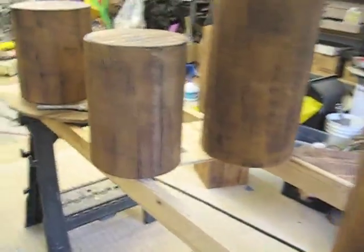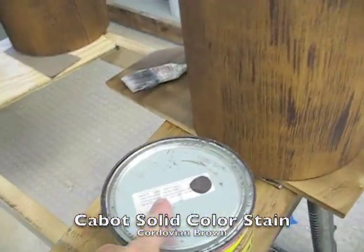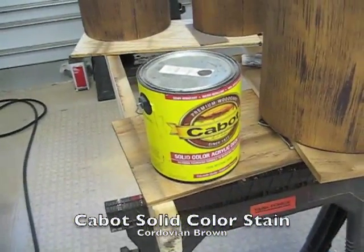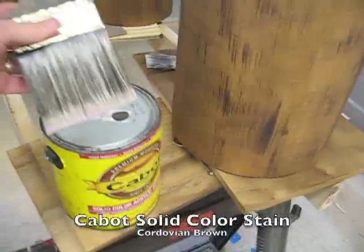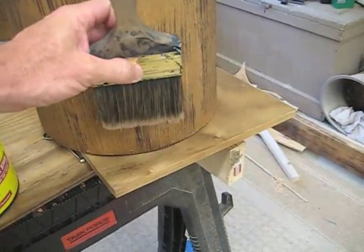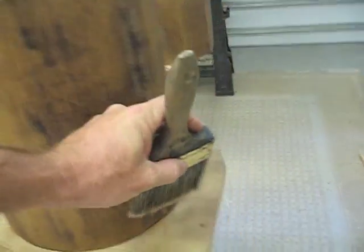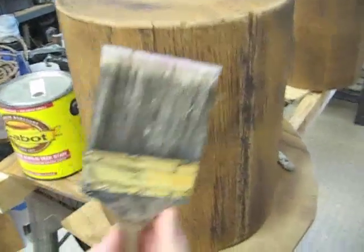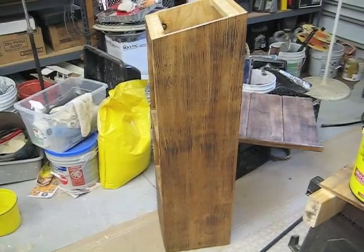I wanted it to be uneven, and then after that dried overnight, I came back and used my wide brush. I dipped just the tip in Cordovian Brown Cabot solid color deck stain — just a little bit on the tip — and went over it ever so slightly, making these streaks real easy, just barely touching it. Then I'd knock them down going the other direction just to stretch the streaks out a little bit, ending up with a very random two-layer finish.